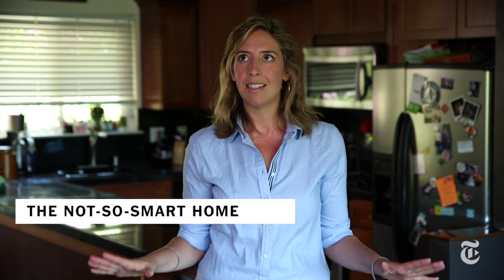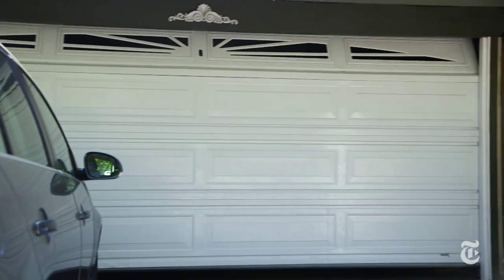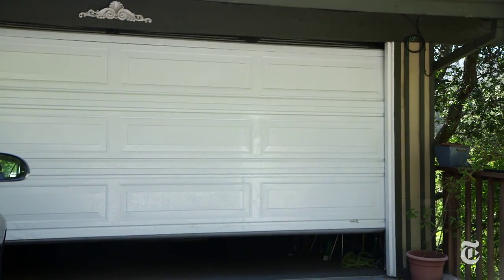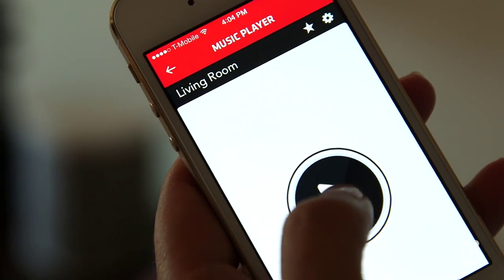The smart home has tons of promise: coffee makers that turn themselves on in the morning, garage doors that open when they sense you getting close, lights that come on when you open the door, soft music that just starts playing on the stereo.